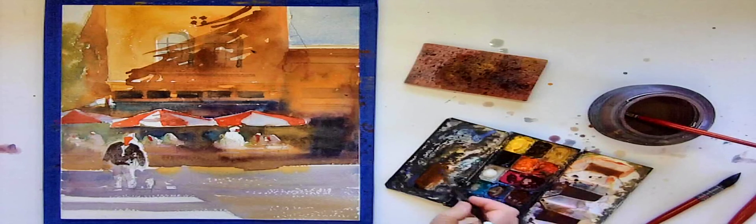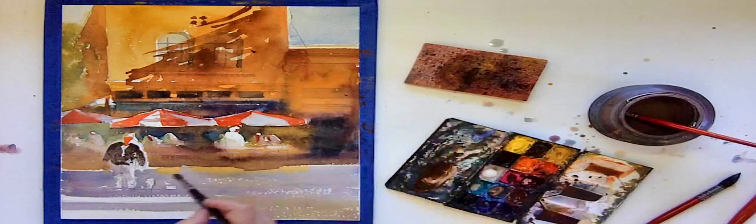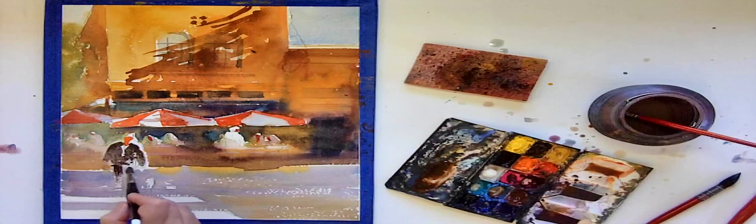You want them to become a part of the background and a part of everything else that's going on in your painting. So you just have to paint them loose and quick, just like everything else.